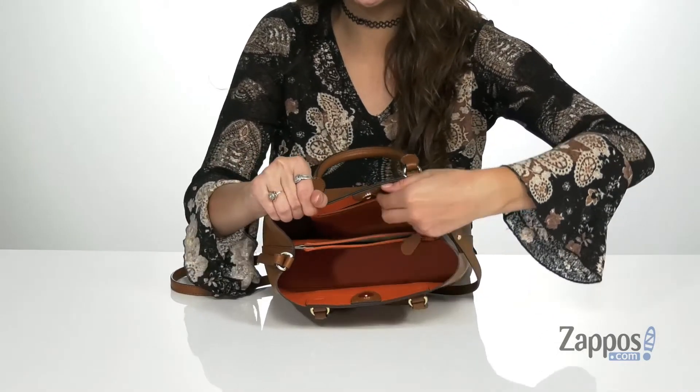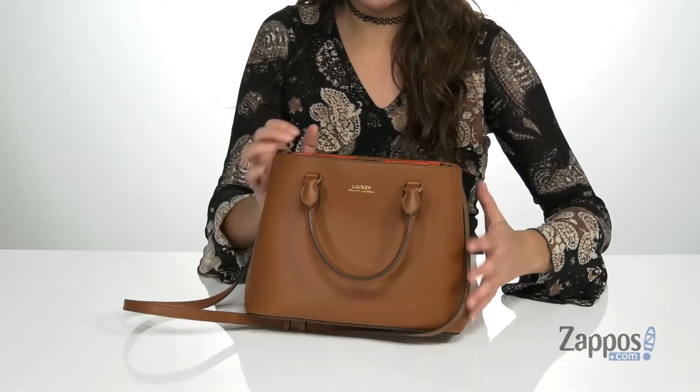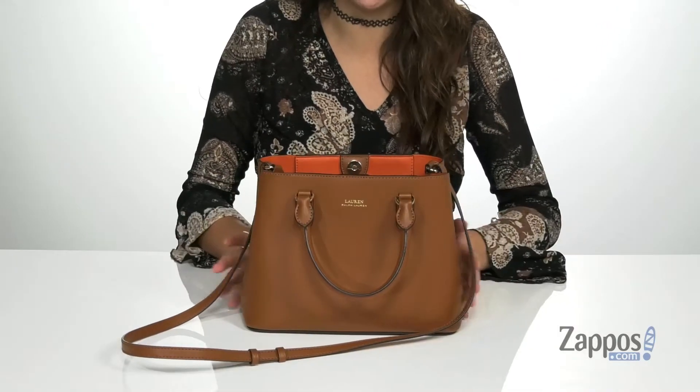These are great places to store loose items such as coins or hair ties. It sits on a flat base, so it's going to stand up on its own. The Marci 2 Satchel is the right bag for you, so pick up yours today — it's from Lauren Ralph Lauren.